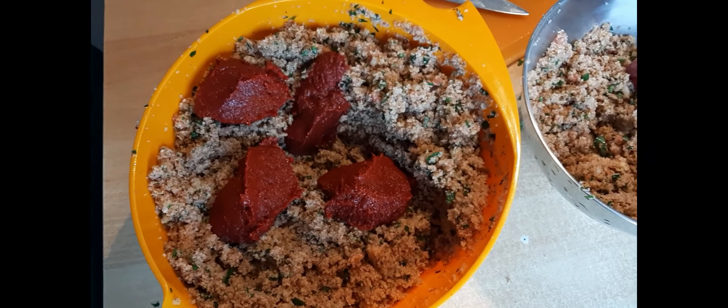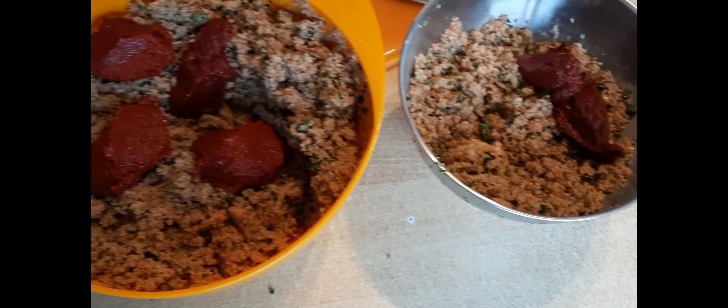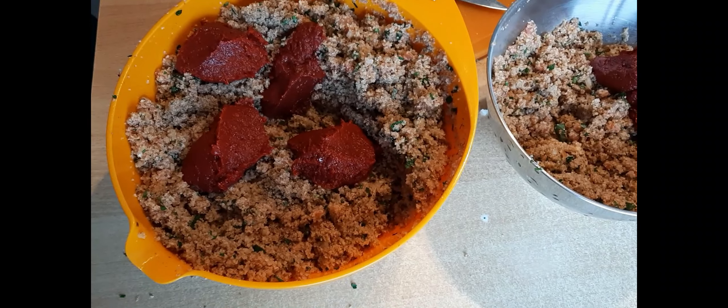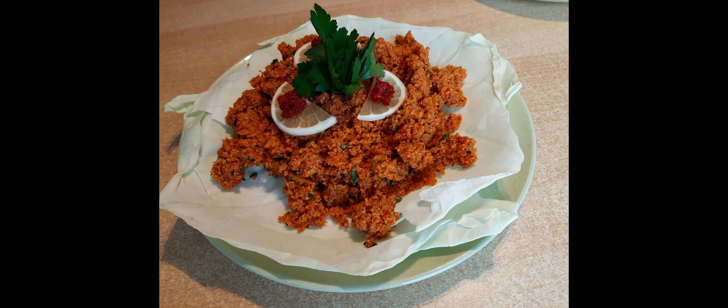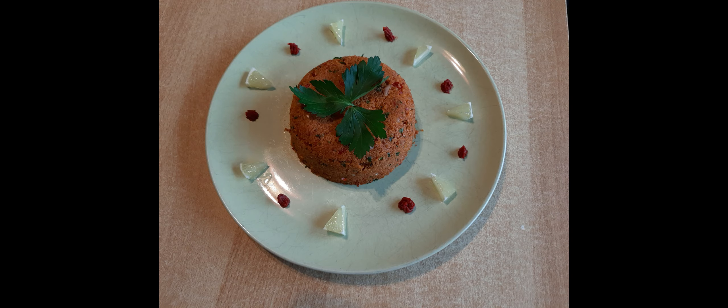As for the smaller pot, where I placed the three cups of our preparation, we will add two to three teaspoons of tomato paste. That will be for the kids, or for the adults who don't like it hot.